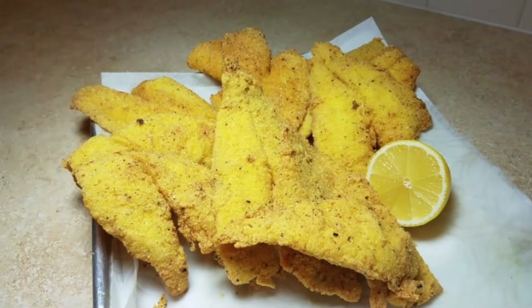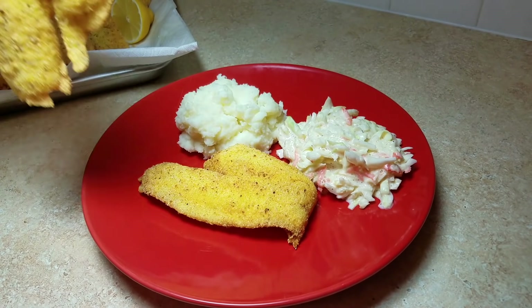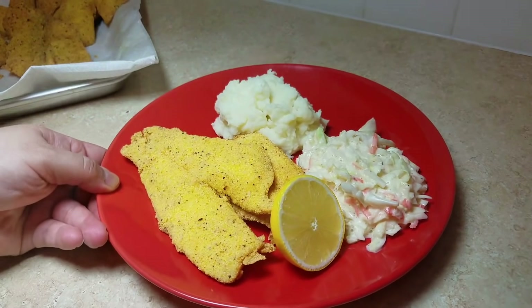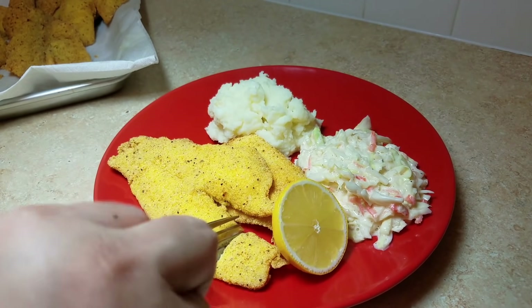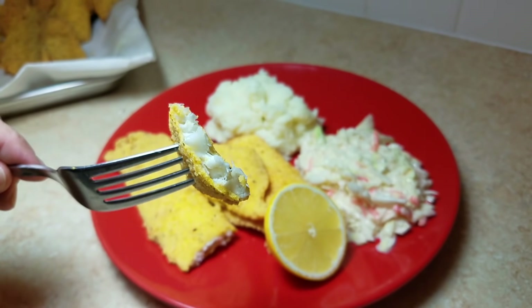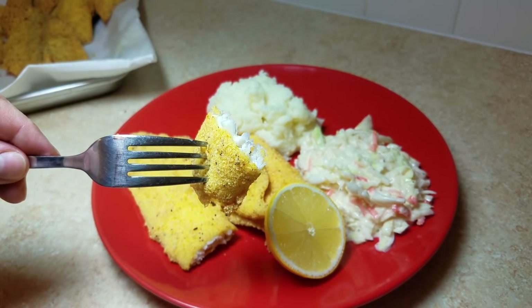Once my fish is done, it's time to eat. You could serve it with any side that you like — my favorite is mashed potatoes and coleslaw. I hope you give this recipe a try; I hope you like it because I like to think it's a good place to start.